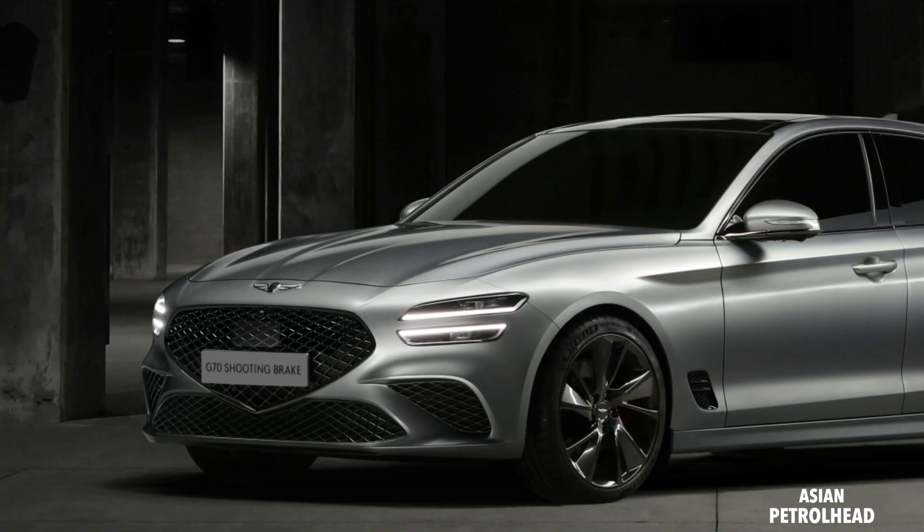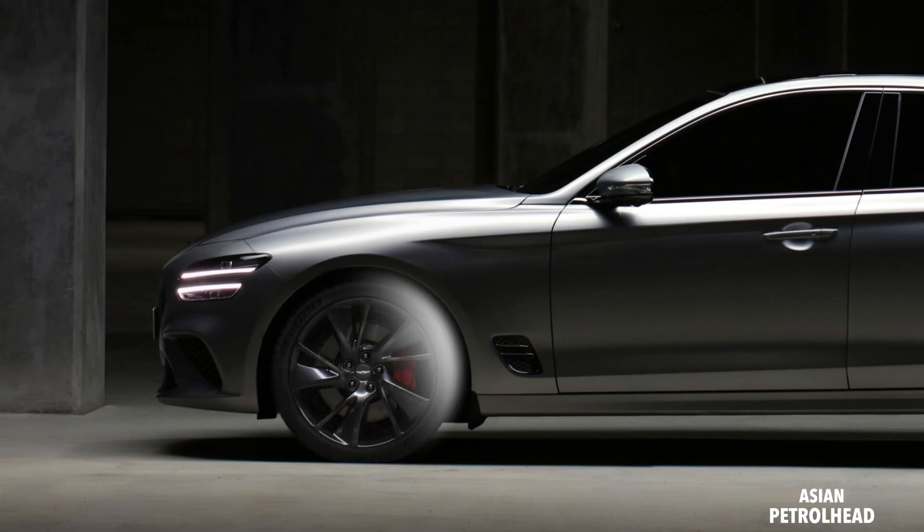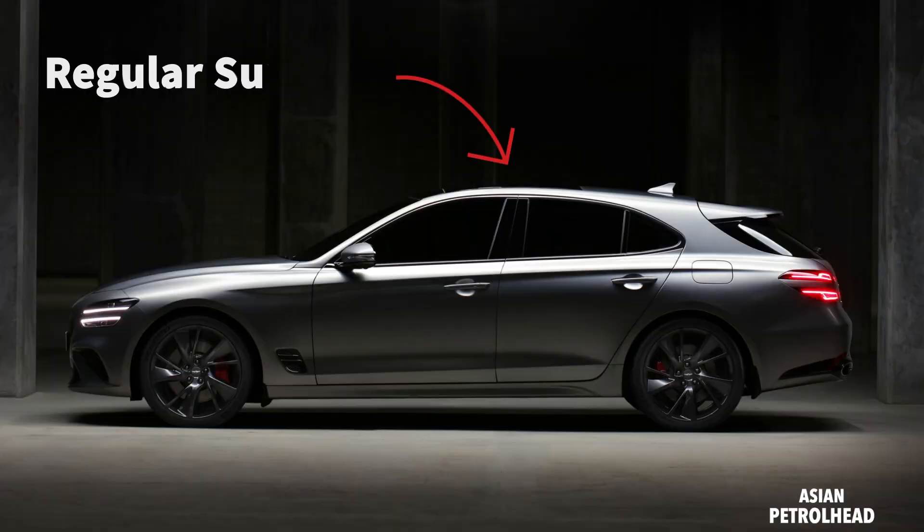Looking at the design, up front we still have the large crest grille in the middle, placed lower than the headlamp system, along with the two-line headlamp design and large openings on the bottom — it looks exactly the same as the sedan from the front. From the side, everything is very similar up to the first row seats, with 19-inch dark chrome rims from the sports package, an air breather on the side, and a regular sunroof rather than a panoramic one.